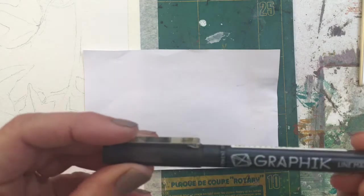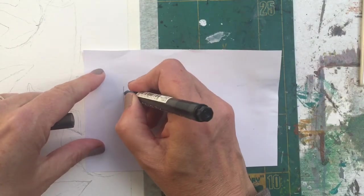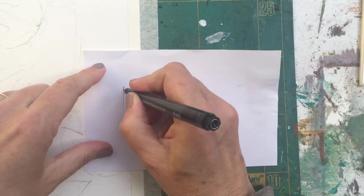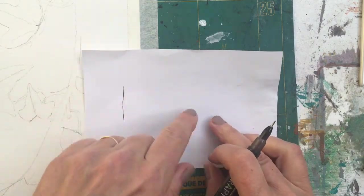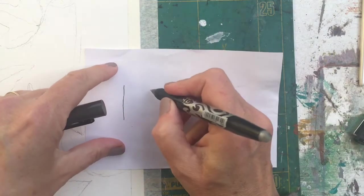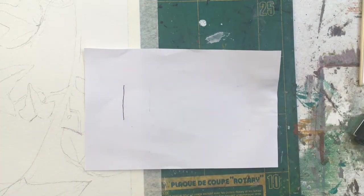Now you've got the pencil part of the drawing done. The next thing to do is to test your pens. I've got these graphic pens, so I'm just going to put a line on a scrap piece of paper. Test out other pens — you might find that these don't work either. Let's try this one.